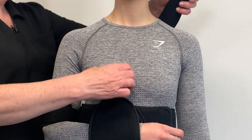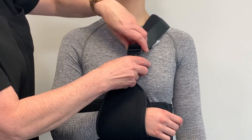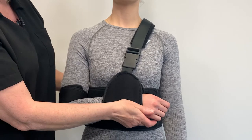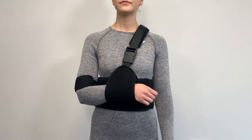Run the shoulder strap over the unaffected shoulder and clip it to the wrist cuff. Tighten the shoulder strap until the affected arm no longer requires supporting and fasten securely with the hook and loop to the shoulder strap.